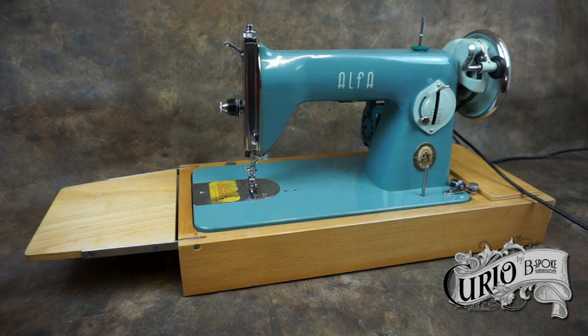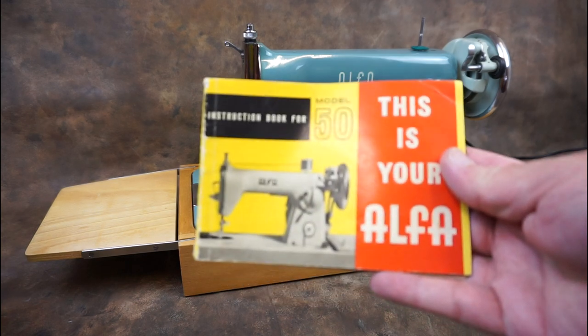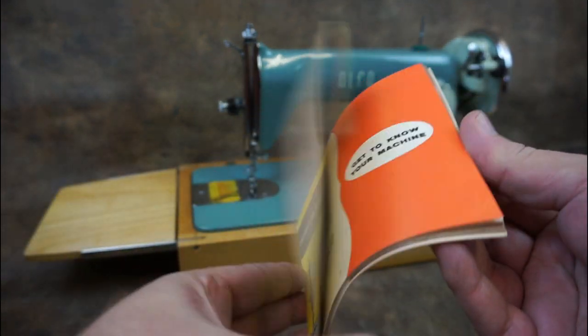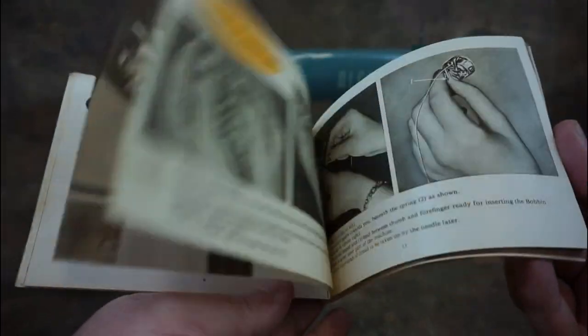While the casting is of a more modern appearance, the mechanics are basically the same. The machine came with a comprehensive and well illustrated user manual, although if you're familiar with the Singer 15, you can get up and running straight away.